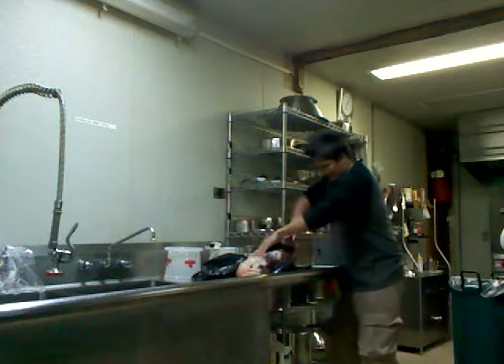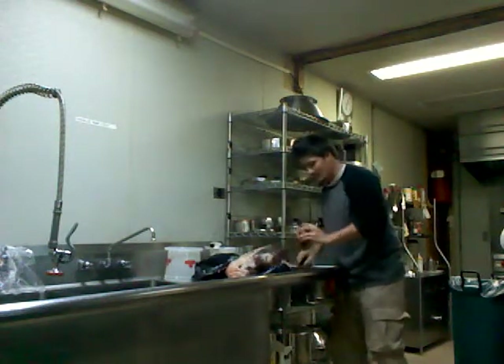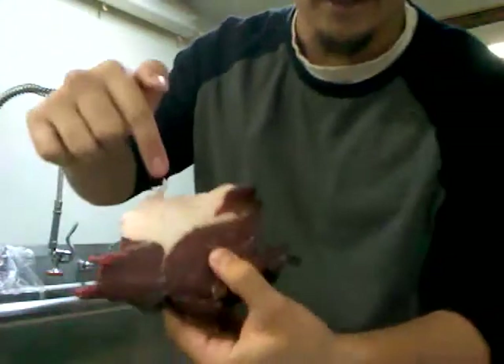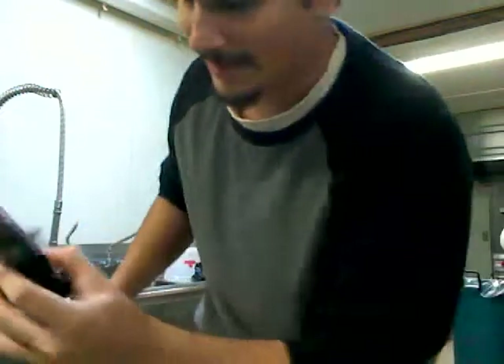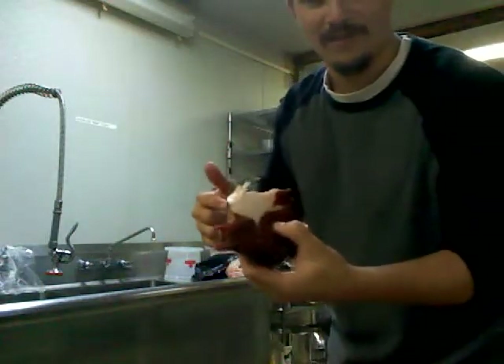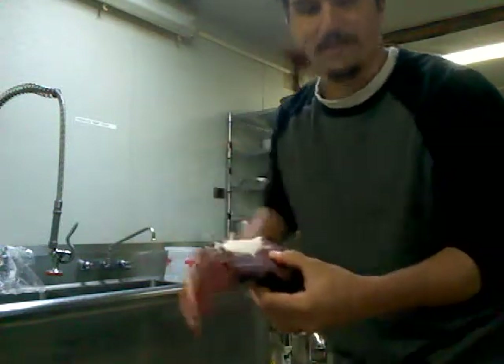Here we go. As I'm cutting this, you can see all the large fat deposits in there — those probably give a lot of flavor. At the same time, I'm gonna cut out a few bits of the fat and keep it on the side while I try to get as much of the muscle meat as I can.